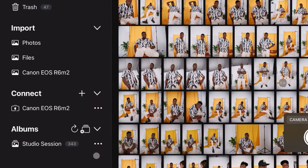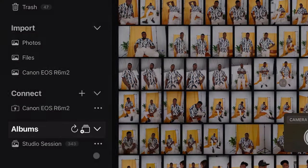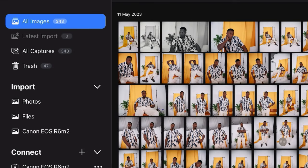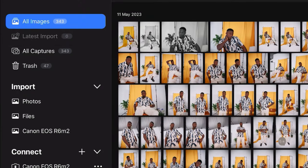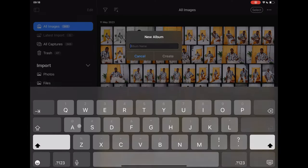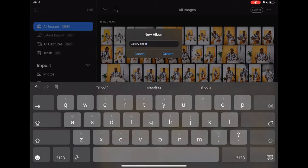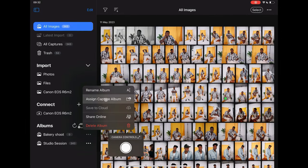Before capturing the first image, it makes good sense to create a capture album to easily locate the captures. If you do not create an album, all images will go to the All Captures album. To create a capture album, tap plus and name your album. Then tap on the three dots adjacent to the album and assign it as the capture album.